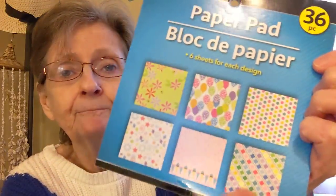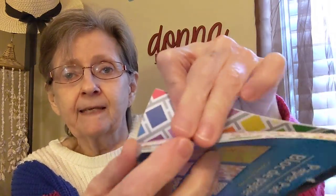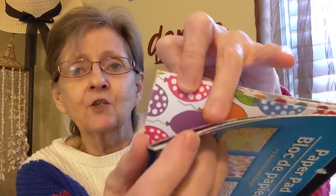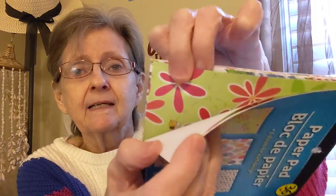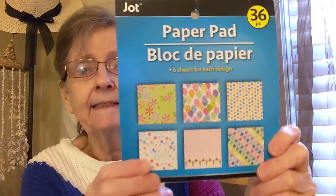Then I got the My Jot paper pad, 36 pieces. I like these because when you use them for a background you've got all these different papers. Here's some of it — you've got polka dots, balloons, and flowers. It's six sheets of each design. So I got that.